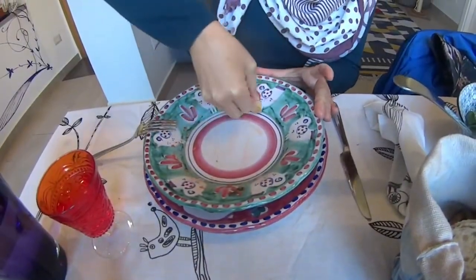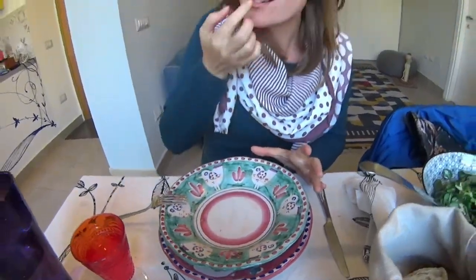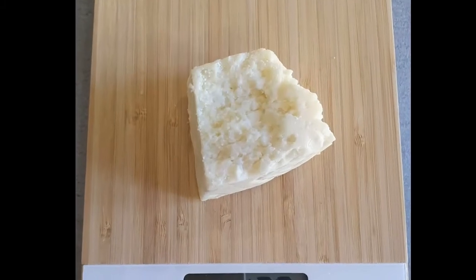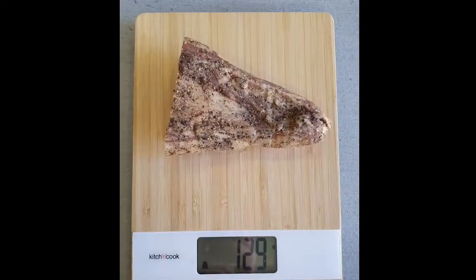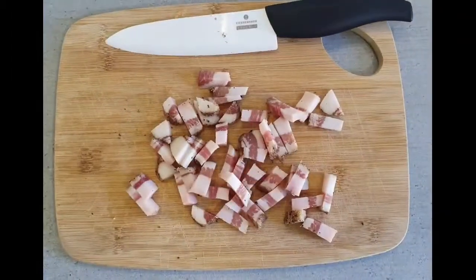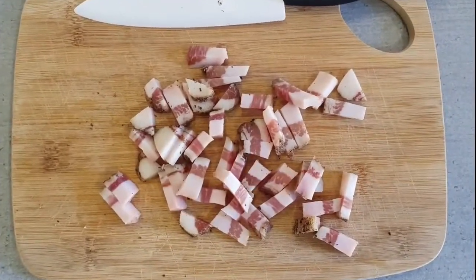The gesture of taking the last bit of sauce from a plate with a piece of bread and eating it — in Italian, for some reason, is called 'la scarpetta', fare la scarpetta.